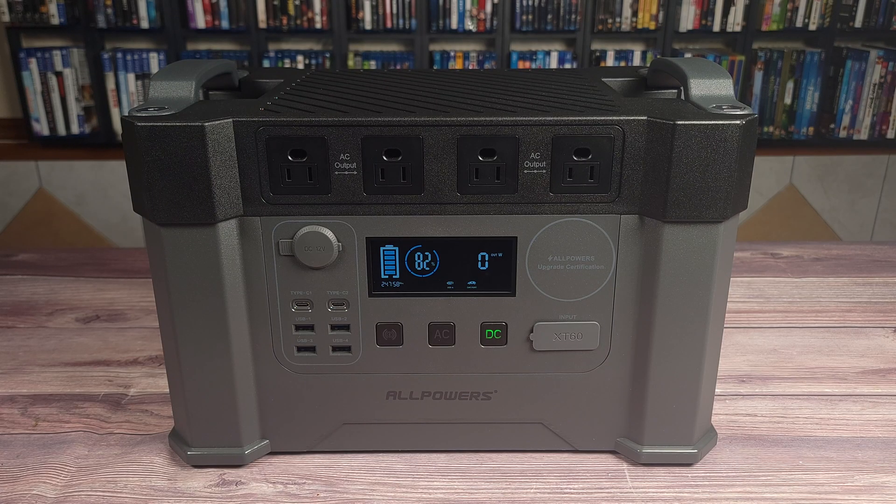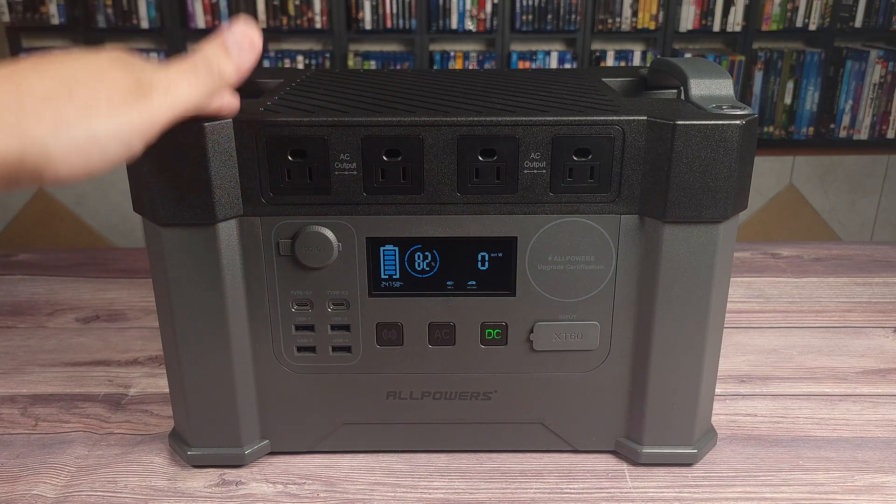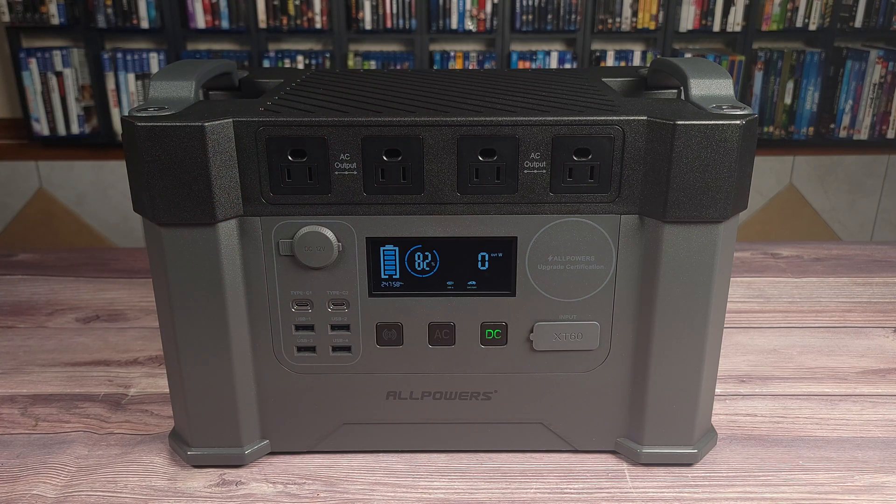Overall, this is definitely a great power station, and when paired with the All Powers 400 Watt Solar Panel, it's easily one of my favorite combos I own. So if you happen to be looking for a good mid-sized power station that won't break the bank, I highly recommend taking a look at the All Powers S2000. That about wraps up this video. As usual, if you have any questions at all, feel free to drop me a comment. Thanks for watching, and I'll see you all next time.